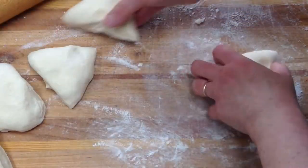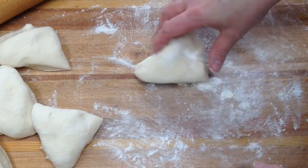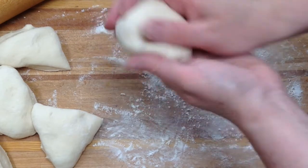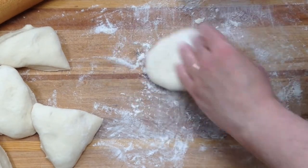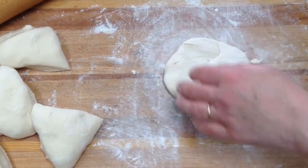Then you want to have enough room to work and we're going to roll this out. What I like to do is roll it into a ball to start with and then smash it so it's kind of oblong, and get it really floured up good. You don't want it sticking to the board.